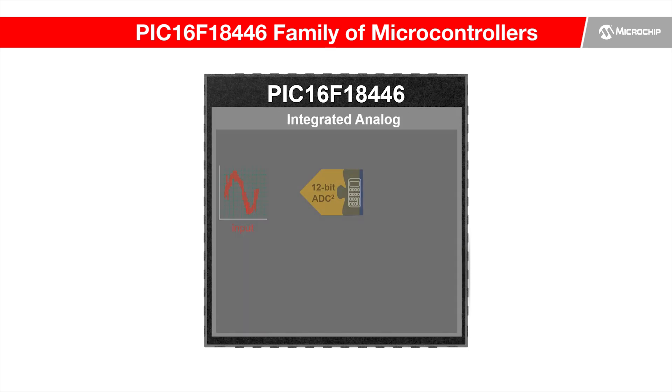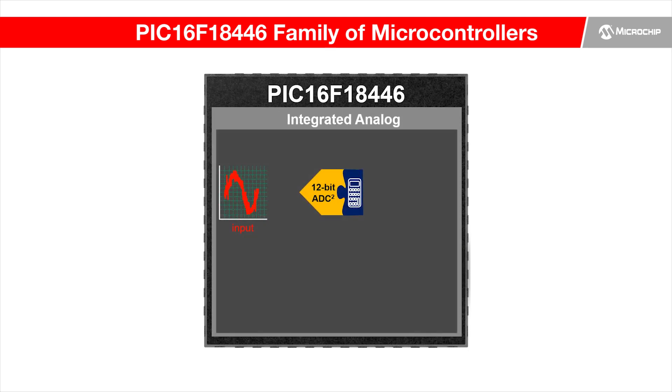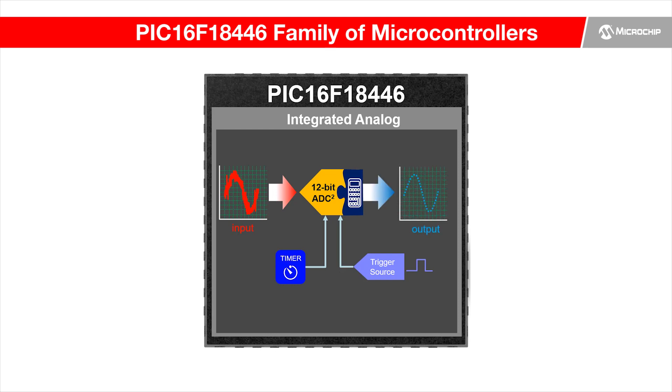It is a 12-bit ADC with core-independent capabilities that eliminates common software routines in traditional ADC applications, such as hardware acquisition timers, continuous sampling, and auto-conversion triggers. It also has new computation modes that automate common calculations on analog signals, such as averaging, low-pass filtering, and conditional threshold comparisons.